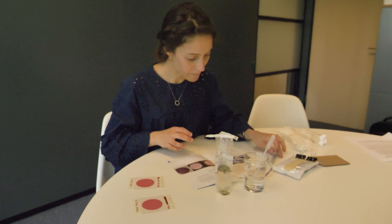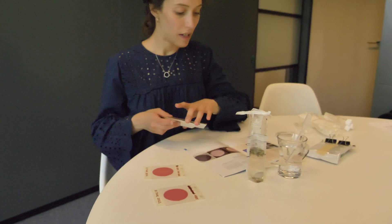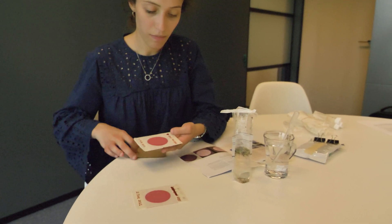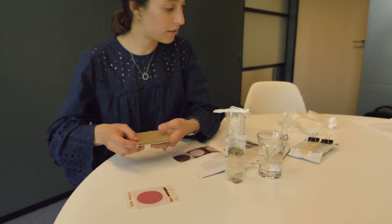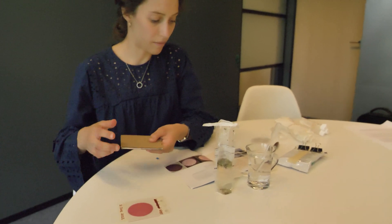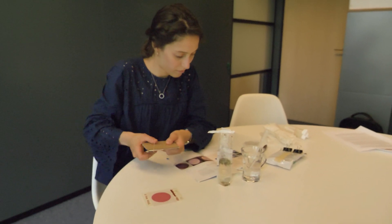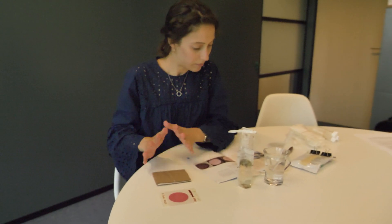Now we incubate these. You can apparently put them against your body under your clothes and sleep in them, but we're just going to leave them in the office for two days — it'll take a little longer at a colder temperature. The idea is to place the film between two pieces of cardboard and secure it with a rubber band. And that's the petrifilm test.